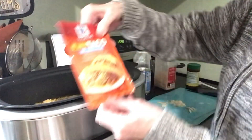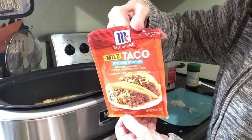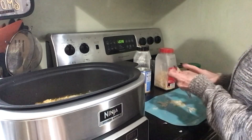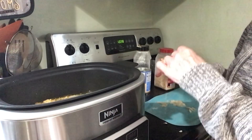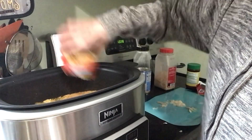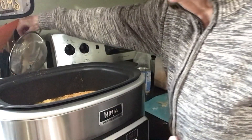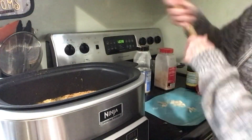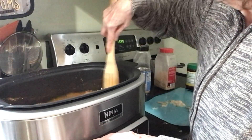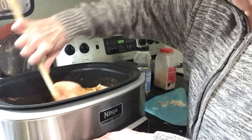I'm going to add a package of taco seasoning — I'm using mild, but you can use whatever kind you want. Now I'm going to try and mix this all up a little bit, just to get these flavors together. I'm going to flip the chicken over.